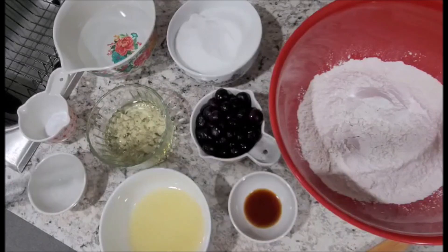Now the recipe does call for half of the ingredients that I've just listed, however I am making a two-tiered cake. When you do make a double-layer cake, you have to double the recipe itself, or triple it, depending on how many layers you're actually making.